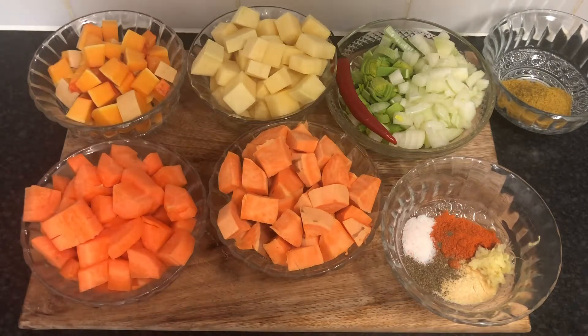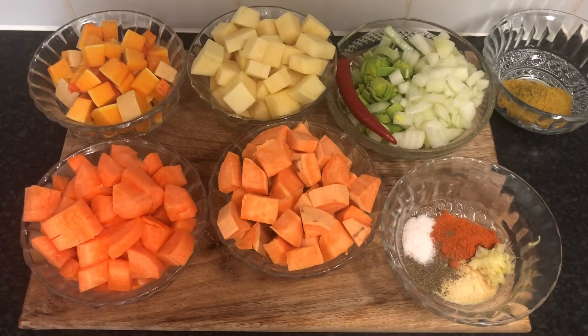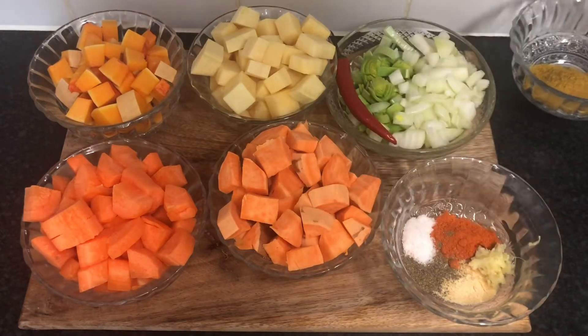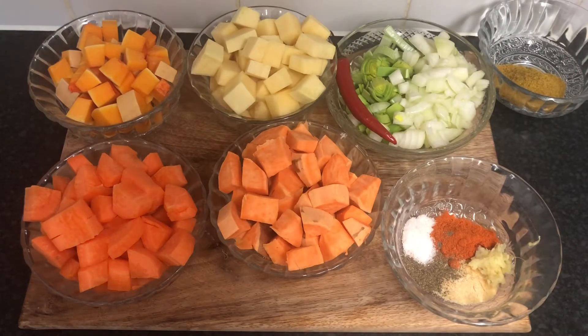I'm also using some leeks, one onion, a chilli, a pinch of salt and black pepper, paprika, garlic powder and ginger. And I have my curry and I'm also using two cups of coconut milk.